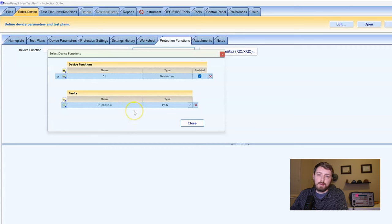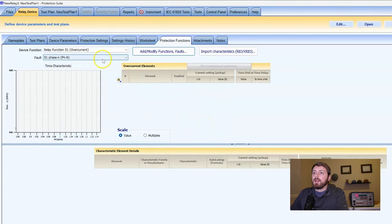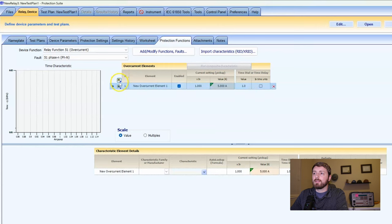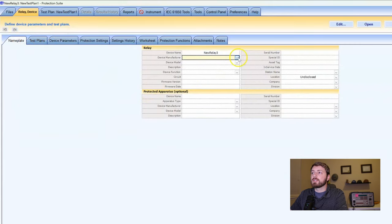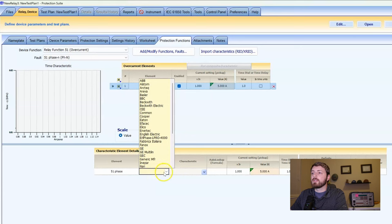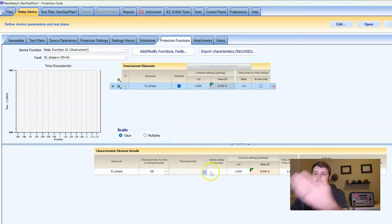For a distance element you might name this something else, but for most time overcurrent elements we just do it like this. It looks sort of blank — we've got the skeleton. We have to click the little down arrow again, which is the add-line button. This will be '51 phase, whatever' — we could call it anything. Oddly enough, if you select a manufacturer like GE on your nameplate, it'll auto-populate in protection functions.